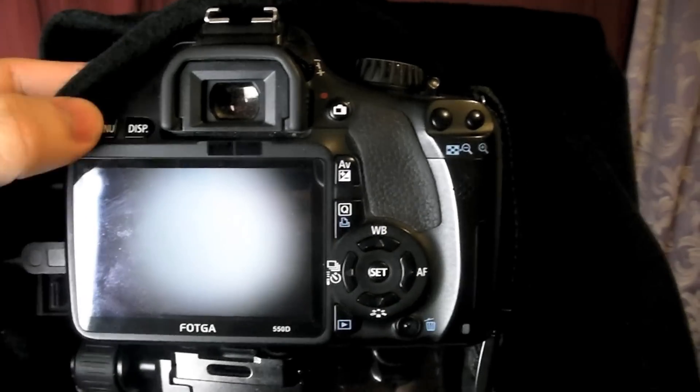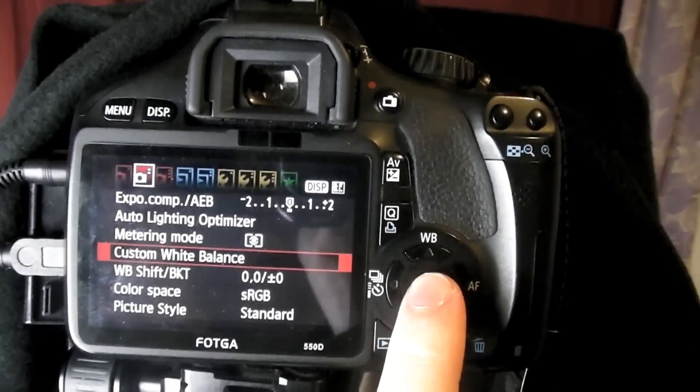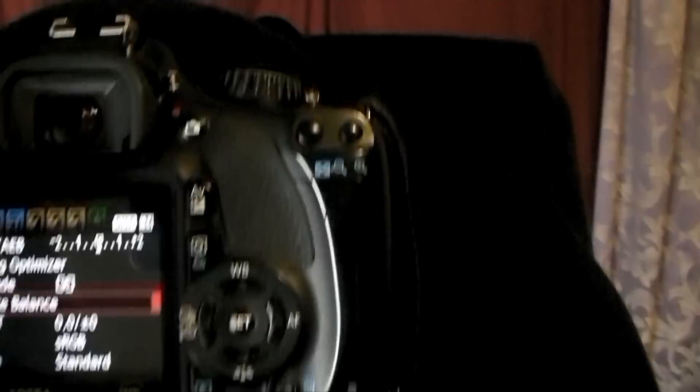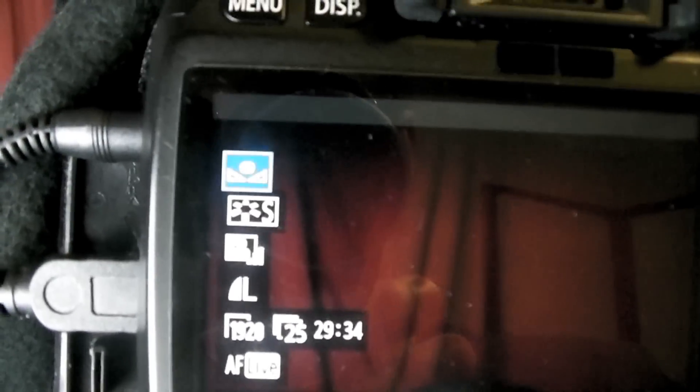All DSLRs should have this setting or something quite similar. For Canon, once you've taken the picture, go into the menu and select custom white balance, and use that picture you just took as the reference. Now switch your white balance over to custom white balance and you're done, ready to take your photos or videos.